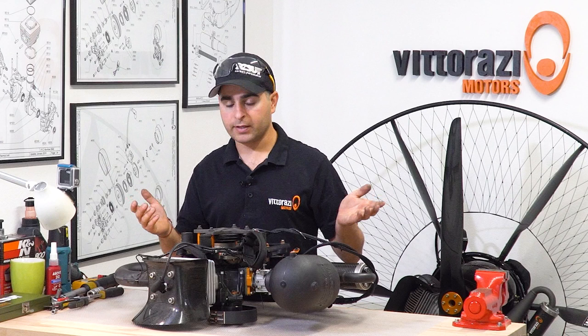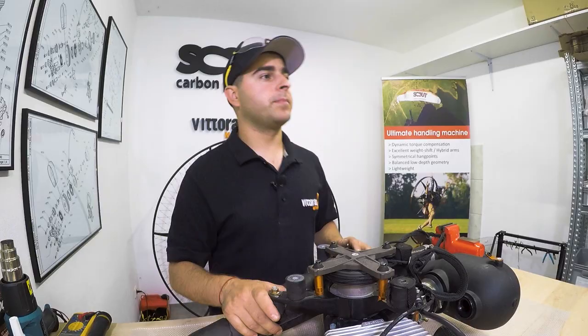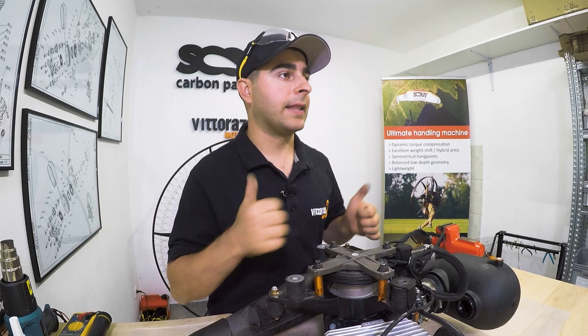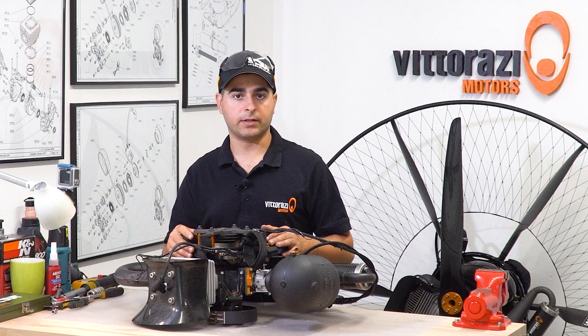Guys, thank you very much for watching. Please be sure to hit the like and subscribe button. I'm very grateful for sharing this video with your friends. Stay tuned because we will have quite a few more videos to add to this Paramotor Engine Maintenance series, and soon we will go deep inside the engine and show you how to change bearings, crankshafts, pistons, and so on. Thank you very much — see you in the next one, ciao!